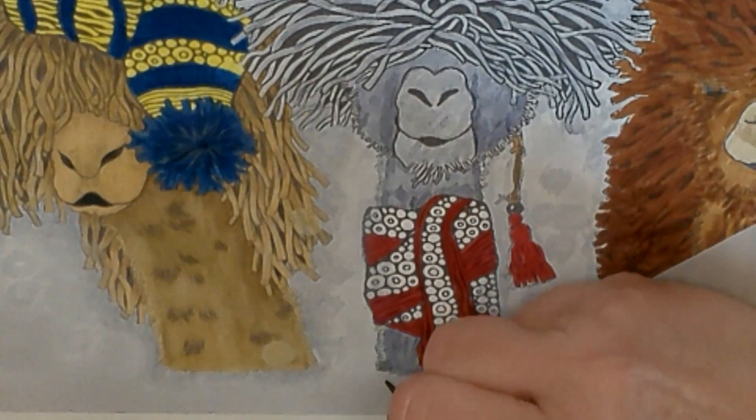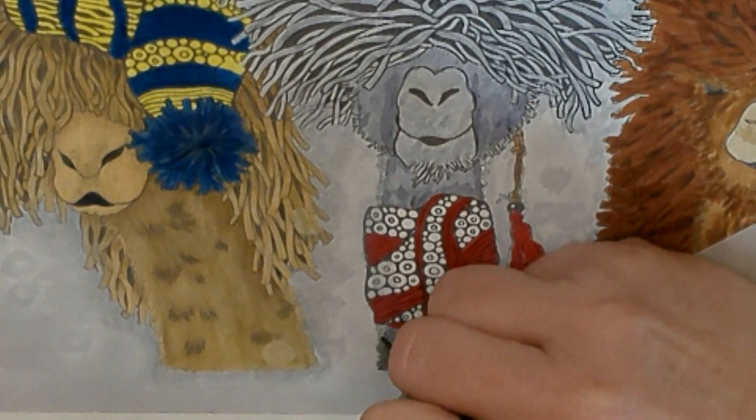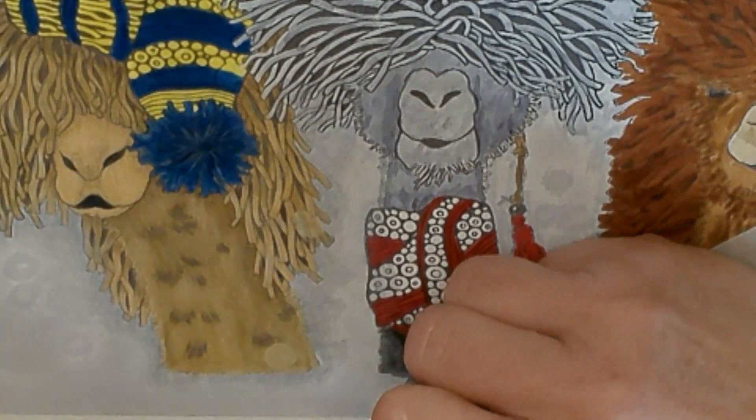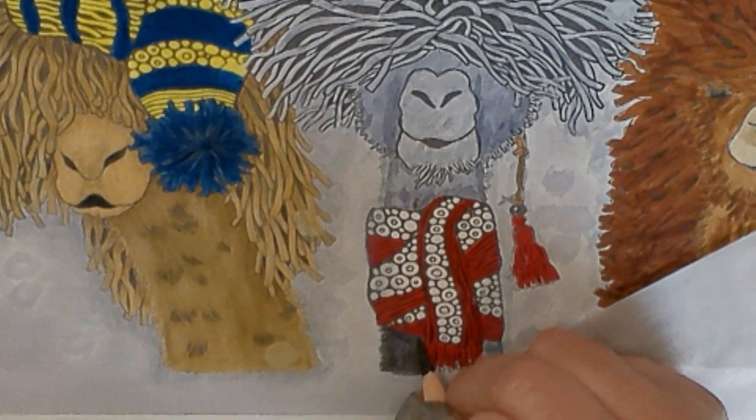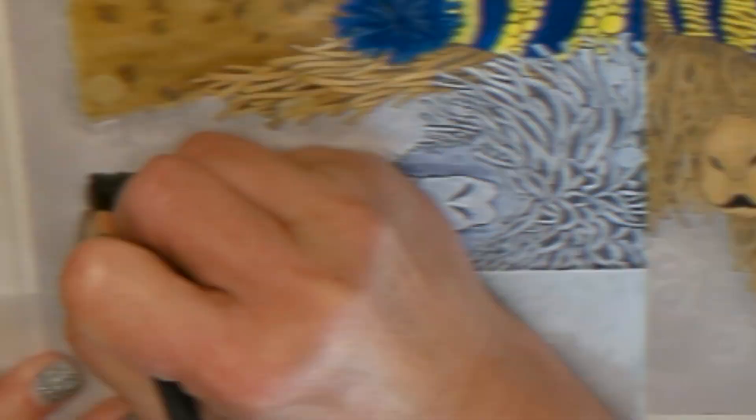We're going to start down here. I've got a sharp tip, or put him on his side to get at these a little better, but I'm just starting to fill in the areas with the pencil. I'm hoping the different color markers underneath will give it different colors. This is darker because it's mostly pencil, and this is a different shade because it's got the marker underneath.